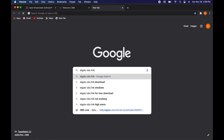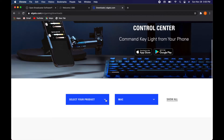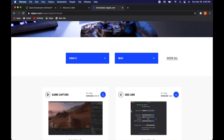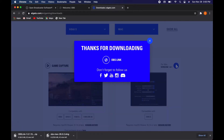We could use the Elgato software that comes with the capture card, but the problem is it doesn't work with our Mac because it's got an integrated graphics card. Elgato requires, at least for the HD60S, an independent graphics card. So we're going to download the Elgato Link software to pull the feed off the capture card and into our computer, into the OBS software.